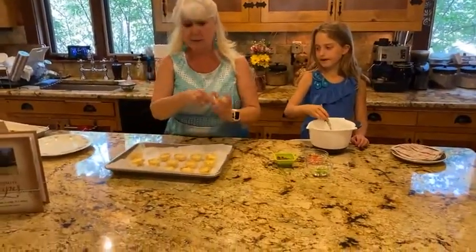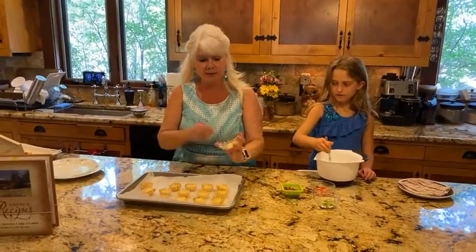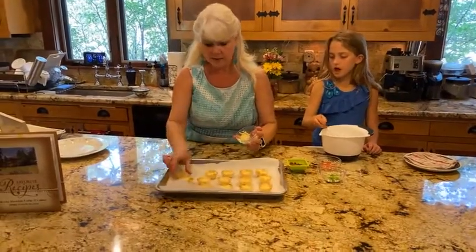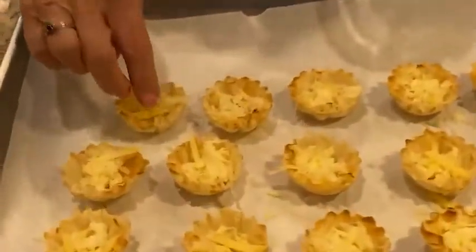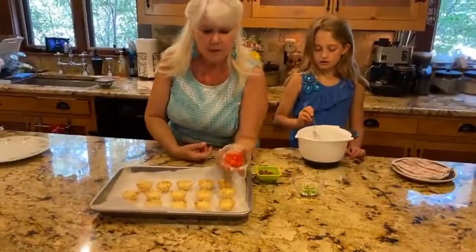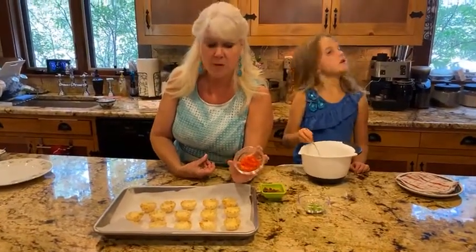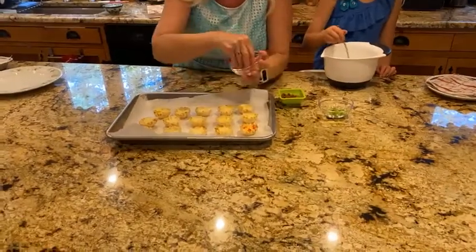This is Swiss cheese — you're going to need a half a cup of grated Swiss cheese. I've already filled all of these except for the last one just to save time. Just kind of put it in each one. And then here we have two tablespoons of finely chopped red bell pepper — I'm just going to sprinkle that across all of these.